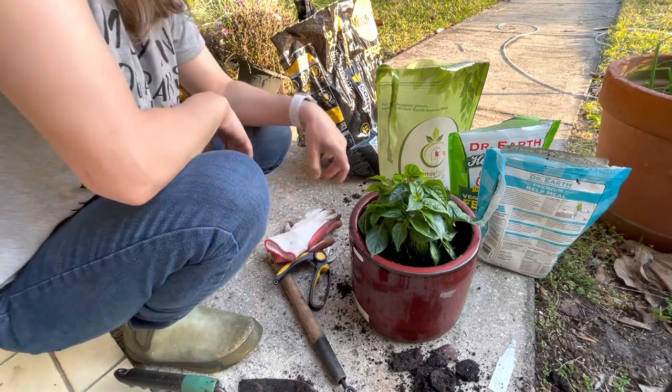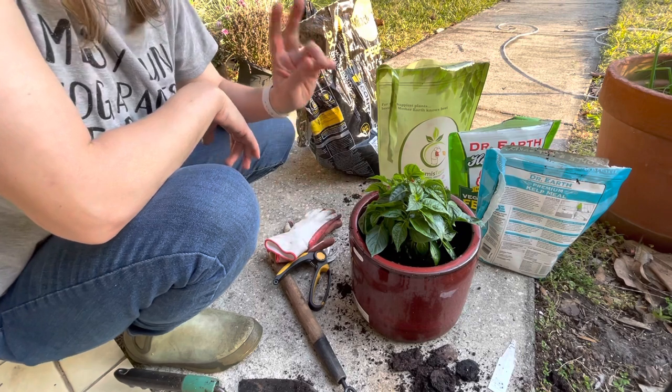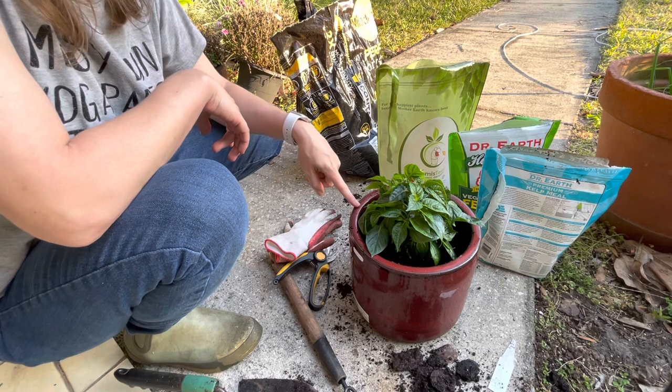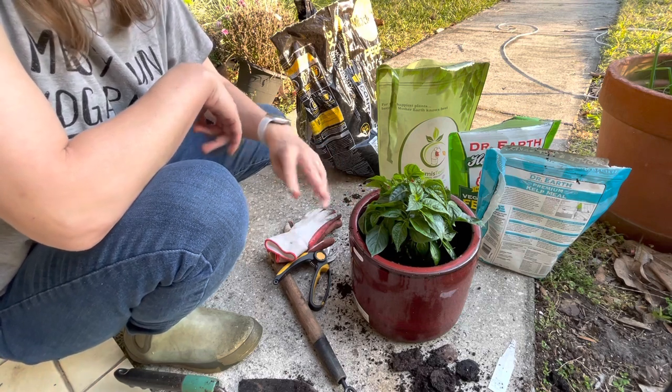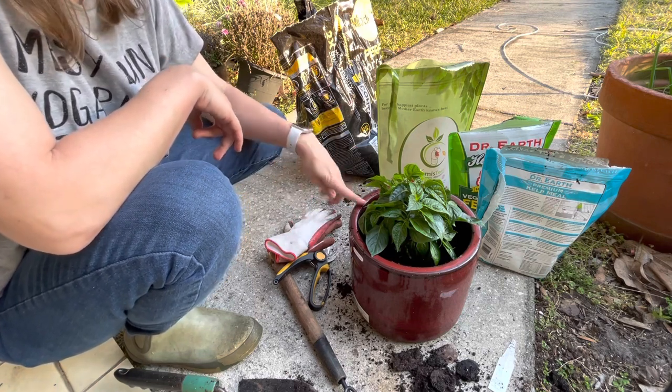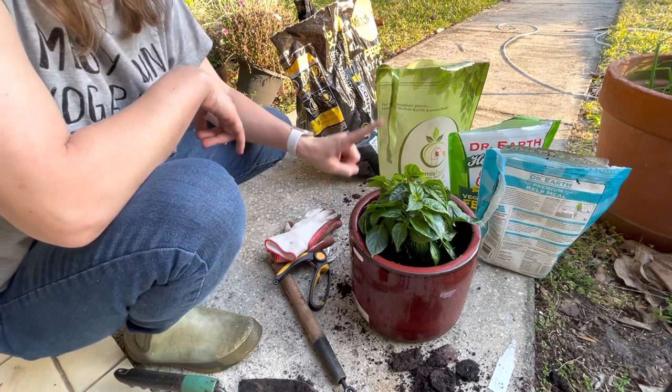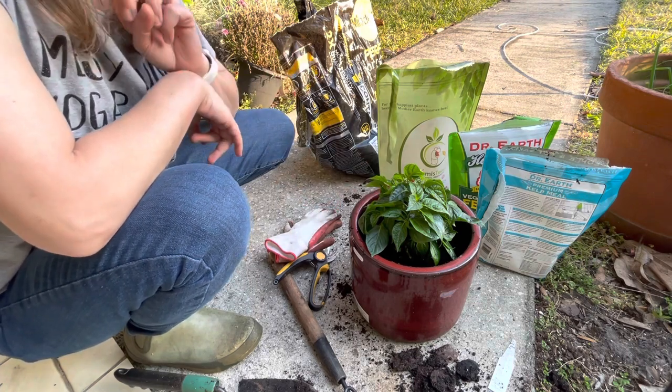So that's it, guys. Give him a good drink of water the next couple days, and I will follow up and show you how he does — because I think that's probably the second most important part about these transplant videos. I can stick a plant in the ground and say it's transplanted, but let's see how it does over the season. So we'll follow this plant and the eggplant and see how they do.